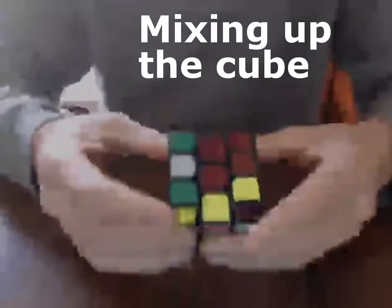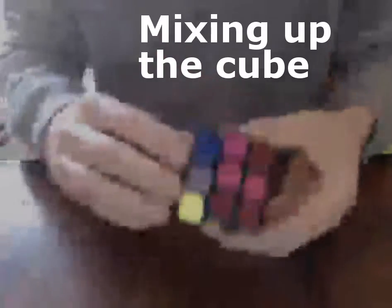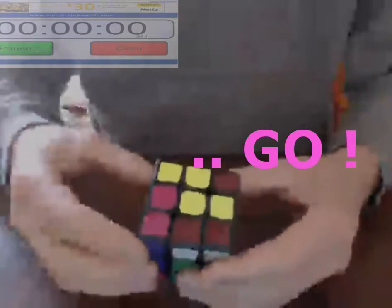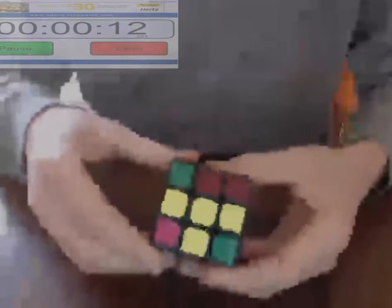All right, here I go. Ready, set. I'm doing the cross on the bottom, getting the cross down.